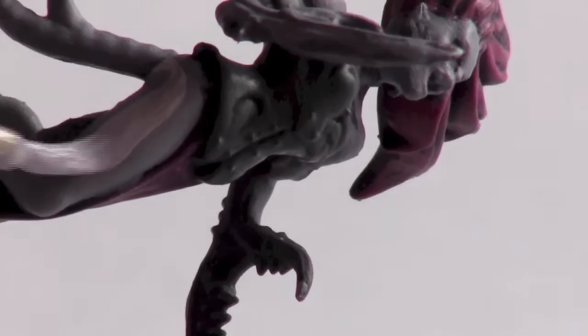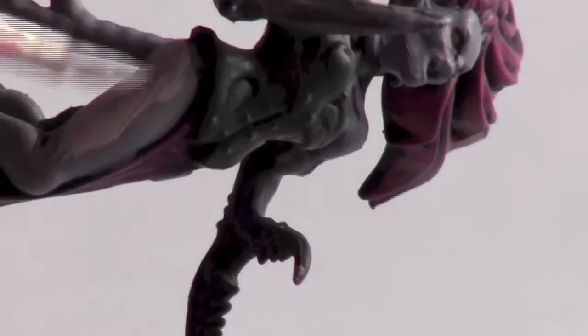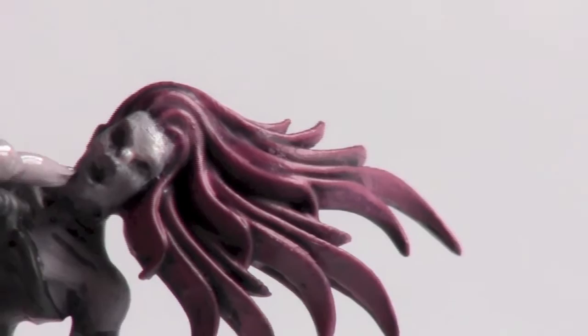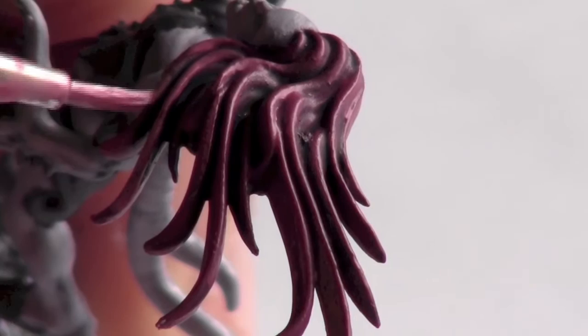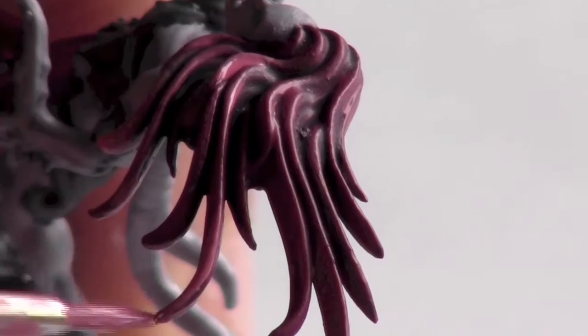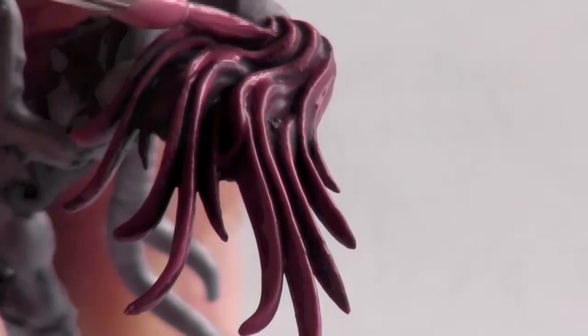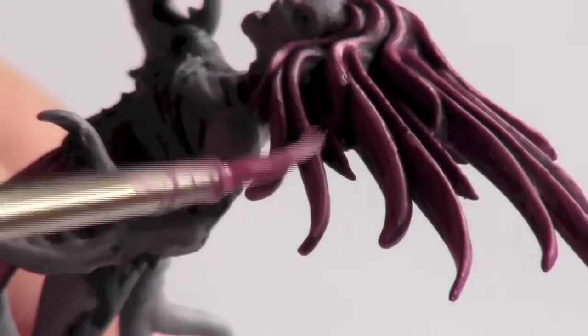To highlight the skin I used a 90% White and 10% Hormagon Purple mix. Next I highlighted the hair with pure Pink Horror. Then, adding a bit of white to the Pink Horror mix, I did a final highlight of the hair.